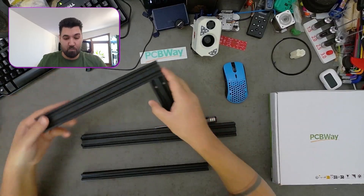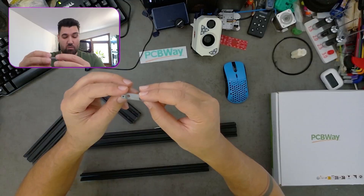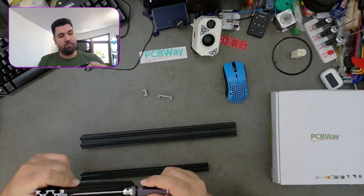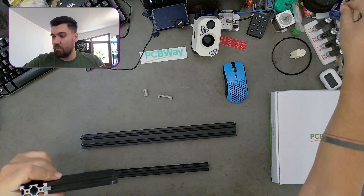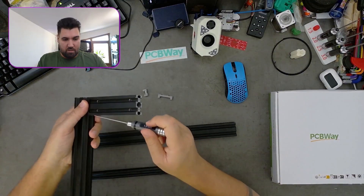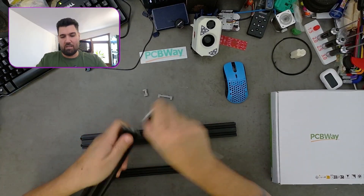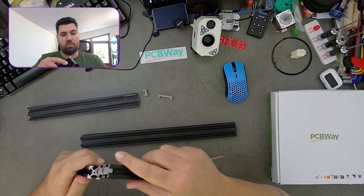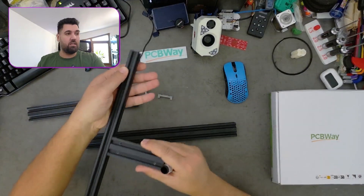We have it for 2020 extrusion, we have it for 4020 extrusion, and you can connect a 4020 to a 2020. If you unscrew this from here you can slide it out and connect it to a 2020 extrusion — and again you can connect it wherever you want.